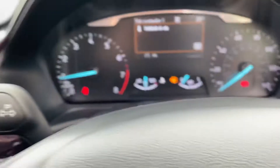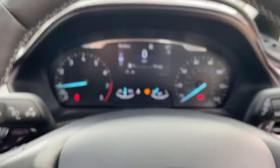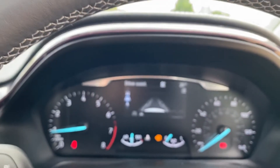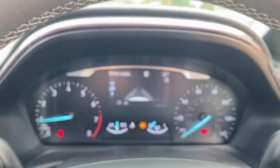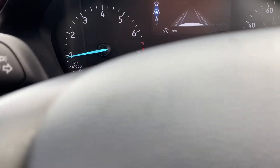You can pretty much control everything on the screen through here. You can scroll through different settings — you can look at your speed, miles per gallon, and your trip meter. And as you can see there, you've got driver assist as well. You've got the digital screen there in the middle and everything else is pretty much analogue.